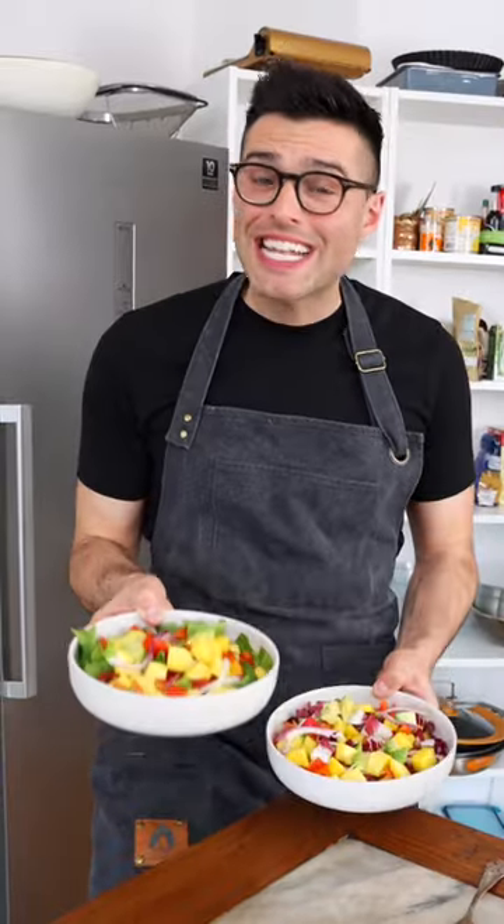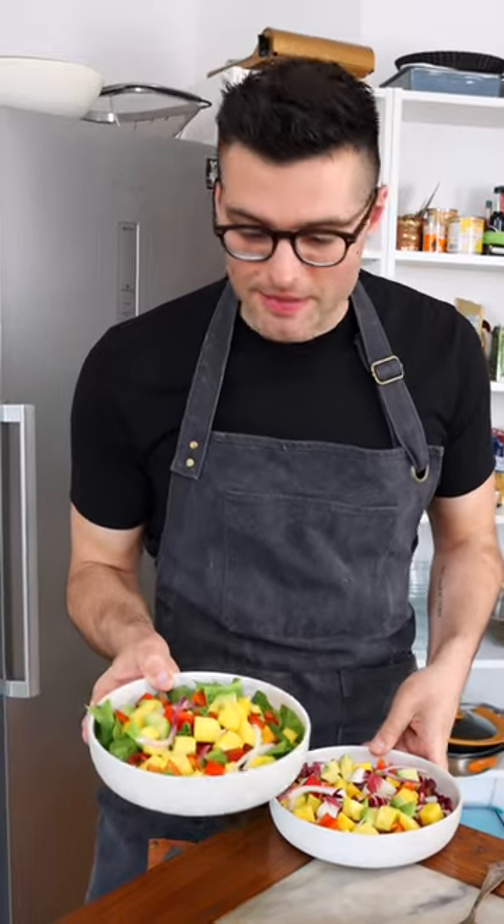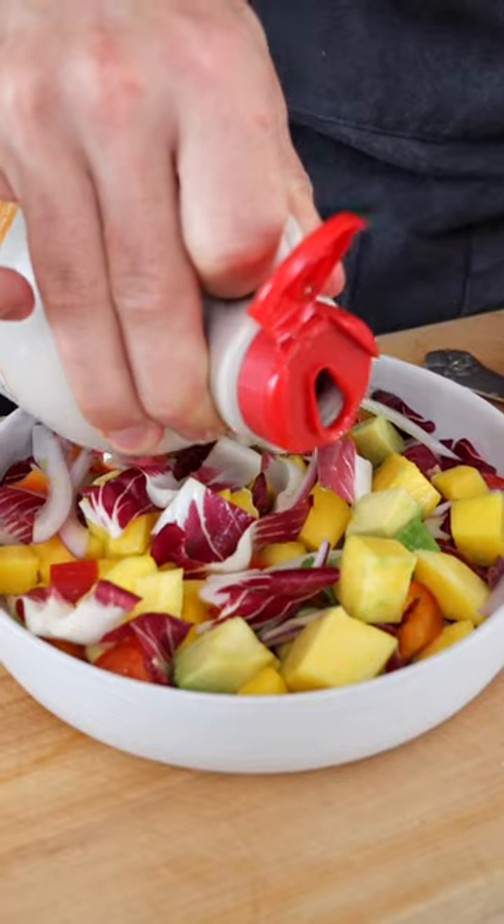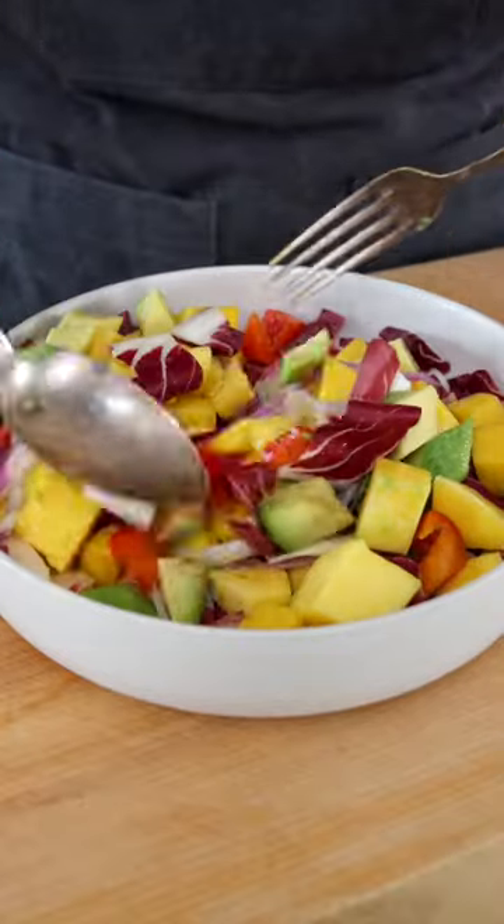Easy, right? Quick tip: the salad is delicious as is, but if you want to add some leaves, I recommend some baby spinach — they're delicious with the mango — or some Italian radicchio with a drizzle of maple syrup.